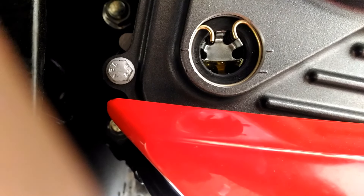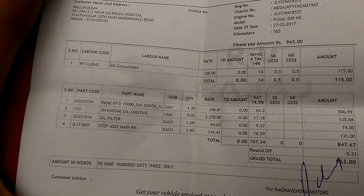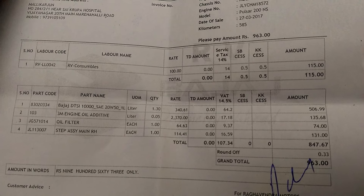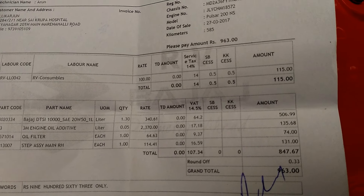Regarding the service charges — for some consumables they charged around 115 rupees, engine oil cost 500 rupees, and there were some other charges as well. The fourth item on the bill is the step assembly on the right-hand side.